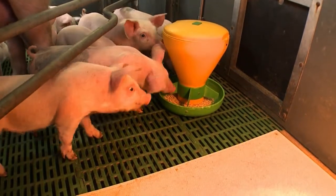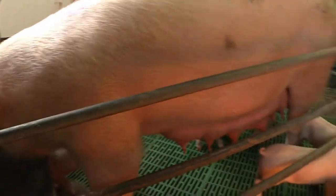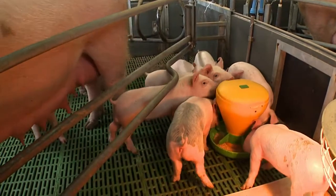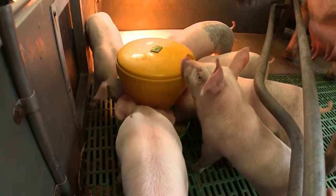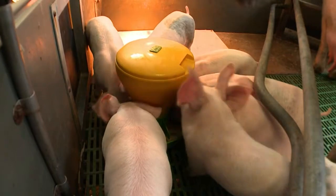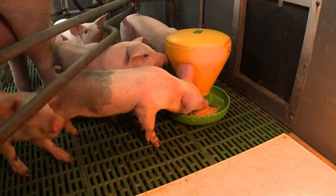Feeding creep is best done when the sow is standing feeding and the piglets are wandering around exploring. It's best introduced from 7 to 10 days of age. The trick is to feed the piglets little and often, removing any stale creep and cleaning any soiled creep feeders.